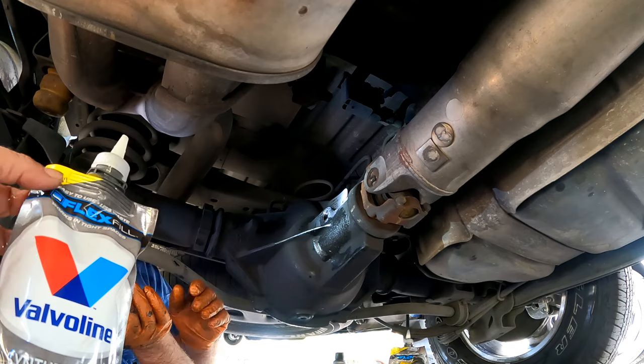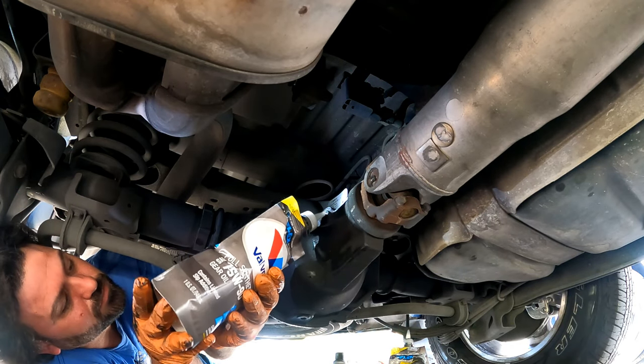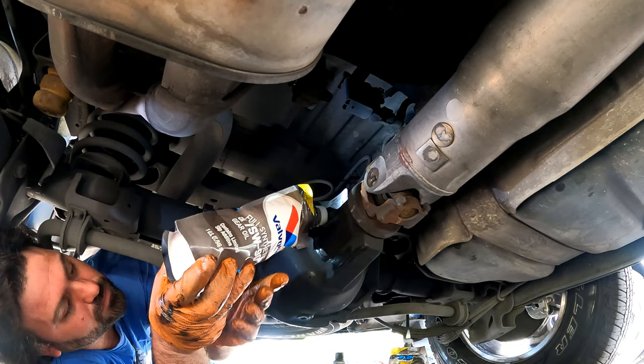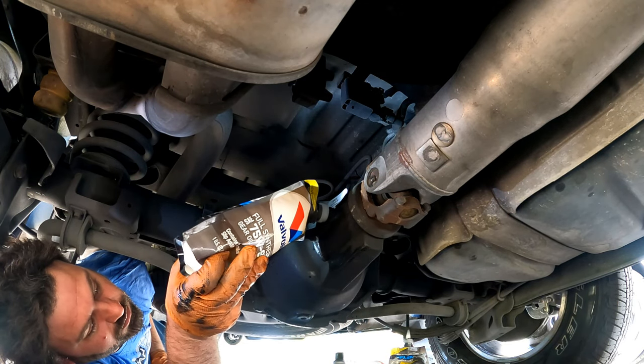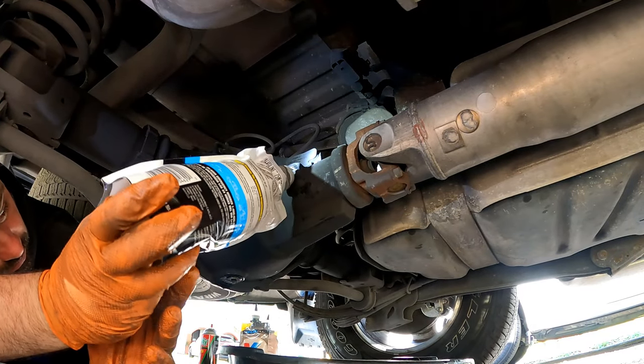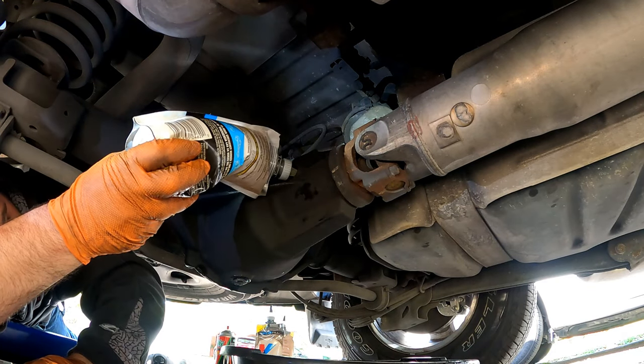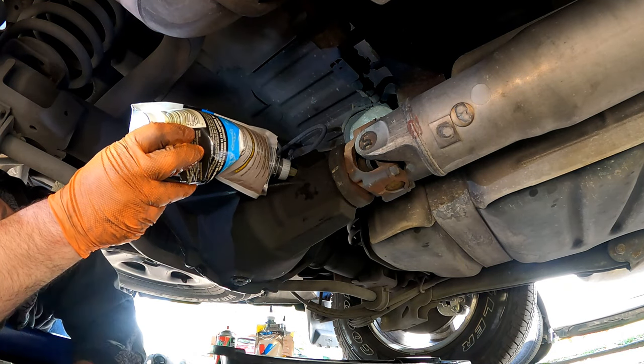Now that the drain plug is back on we start pouring the oil in. These plastic containers with the nozzle on the end make it very easy to pour without spilling. The specs on this 2002 1500 rear differential recommend two and a half quarts and it should be one inch below the filler.